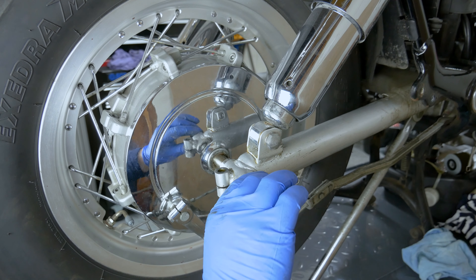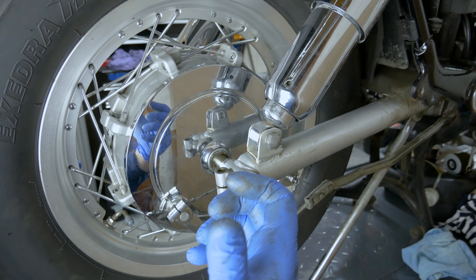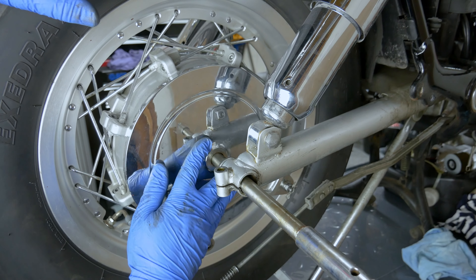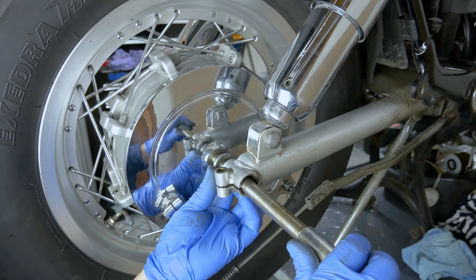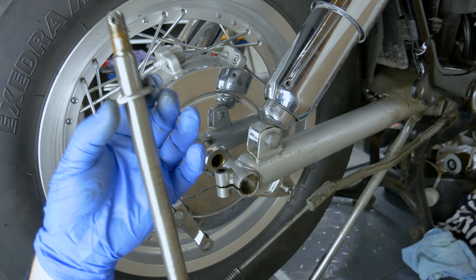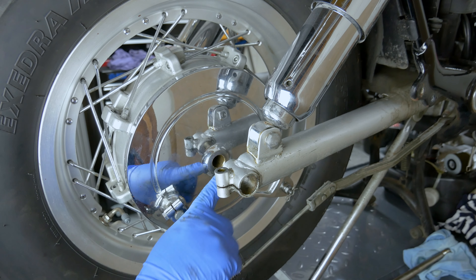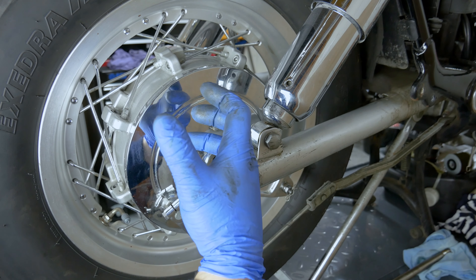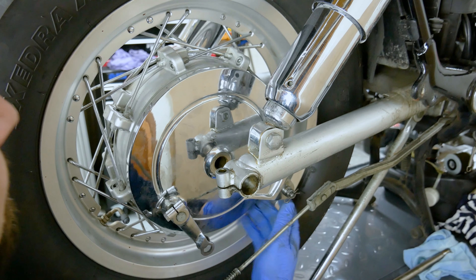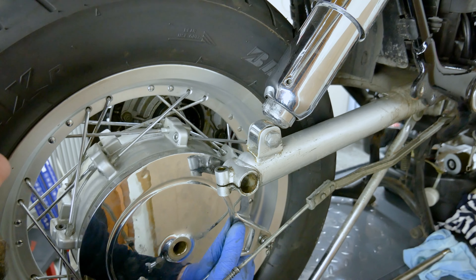The wheel doesn't drop off once you get the spindle out because it's still on the final drive splines. So you will have to pull the wheel this way and then drop it down - don't be too scared, it can't drop down. As you can see there's nothing holding it here, but the wheel is still on the splines. So what you've got to do is pull it off the splines - just wiggle it off. And easy as that.